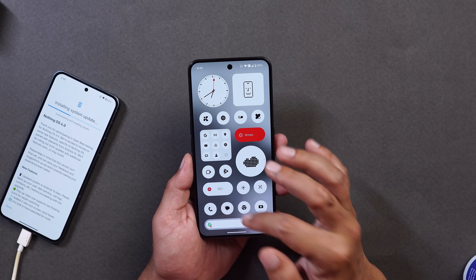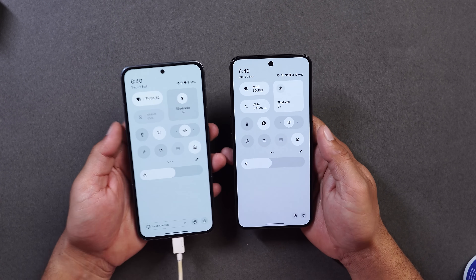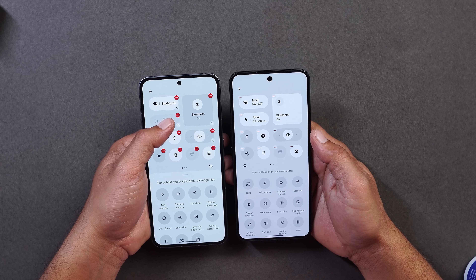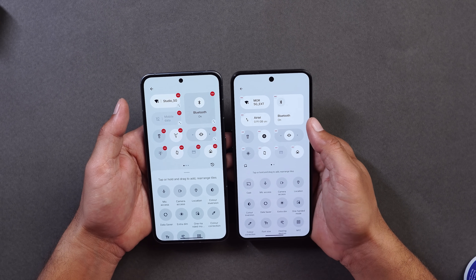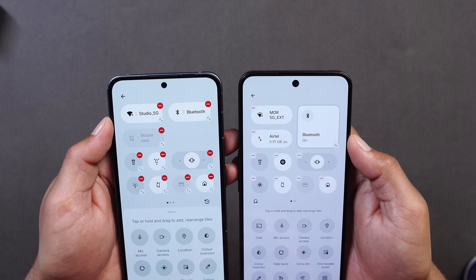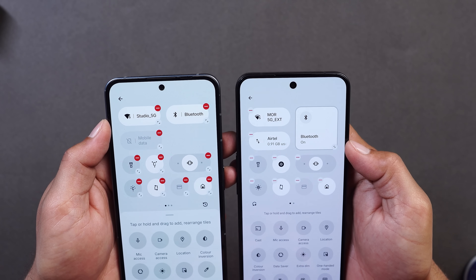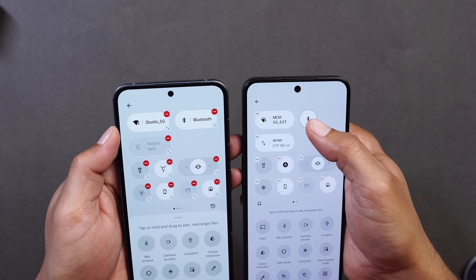In the control center I did not find any major changes. Comparing with Nothing OS 3.5 on the left: previously, to resize a quick setting tile there was a dedicated icon present, but that icon has been removed. Now to resize, you tap on that particular tile and then the resize icon will appear. Also, the arrows now indicate whether you can resize or enlarge the tile — when only resizing is possible, the arrows face each other.